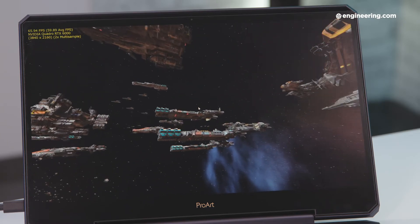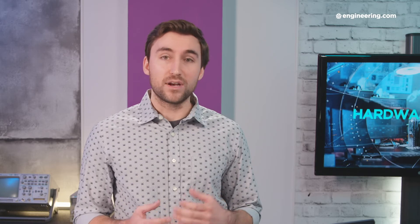That's about it for our overview. If you want the full detailed review, we have one up on Engineering.com — it's either underneath this video or somewhere close by. Give it a read if you're interested. Thanks for watching.